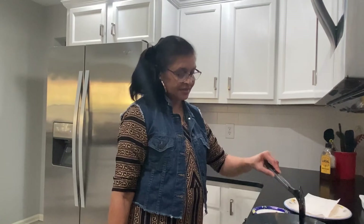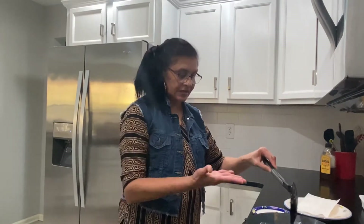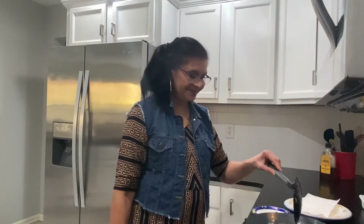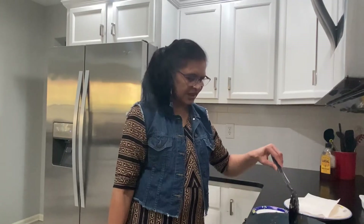It's Navratri time, so if you are observing a fast and this counts as faral for you, you can make sabudana vada — just use sindhav salt instead of regular salt; everything else stays the same. While they're frying, I think I want to sing a garbo!